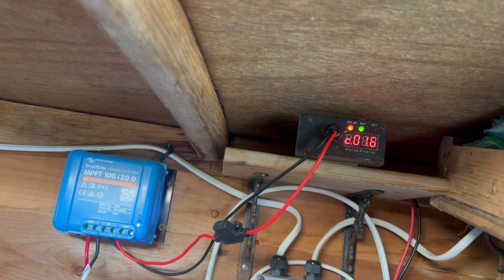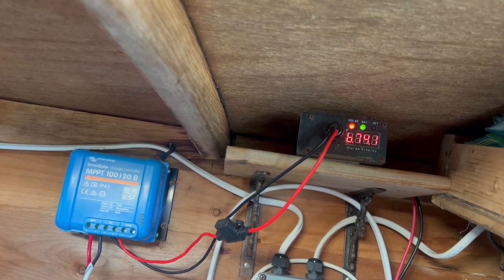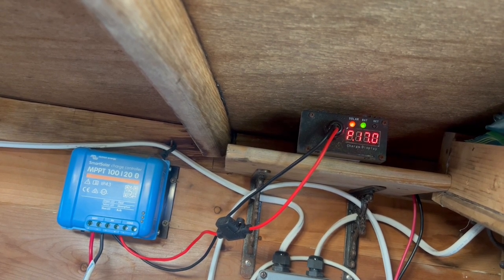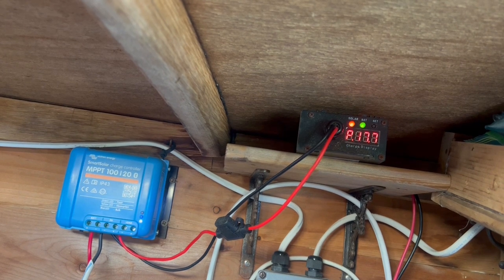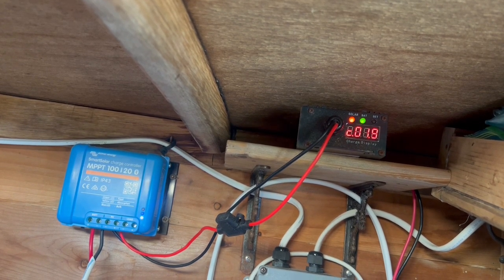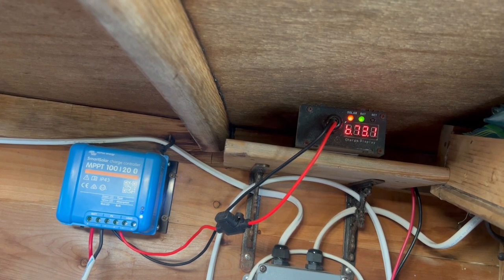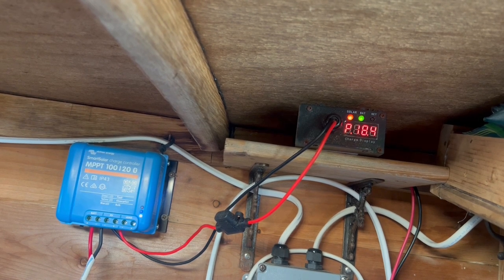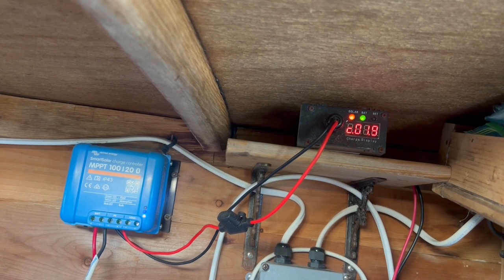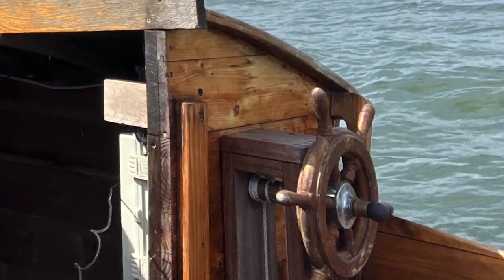Here we can see the two units working together. Looking at the results from both the boost controller and the MPPT, I don't see an appreciable loss between the two on the 160 watts of solar that I'm pouring into the batteries. It seems to work pretty well. The boost controller is actually a lot less expensive than the Victron components, and it's boosting the power fine at what appears to be a very efficient rate.